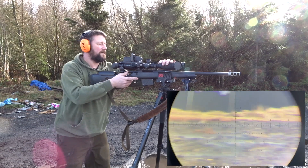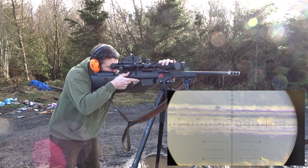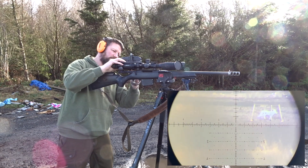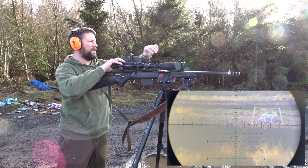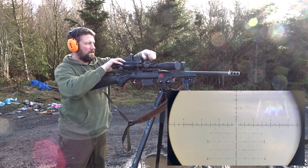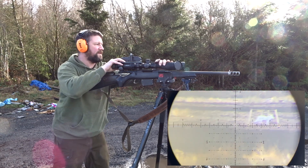Okay, so that was that. We're going now to 356 yards — hopefully we'll be able to record it. We have 1.9 elevation dialed for 356.